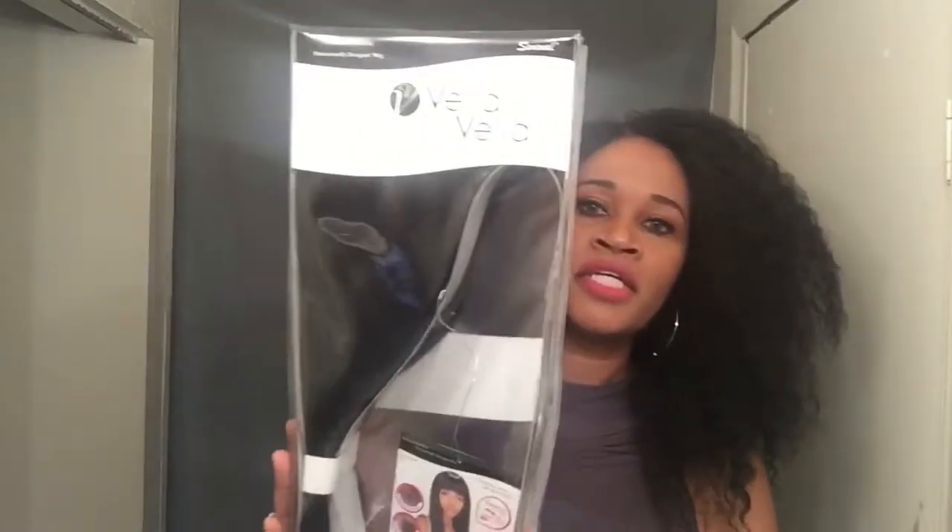Hi, my fabulous queens! Yes ladies, I'm back with another show-and-tell for you. I actually did a review on a similar color, so I'm going to leave the actual link down below so you guys can also see this unit in another color. The color that I have her in is the number two color, her name is Esther, and she's by Bella Bella.